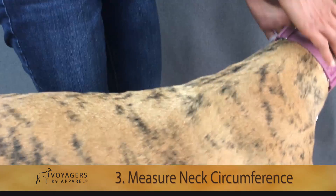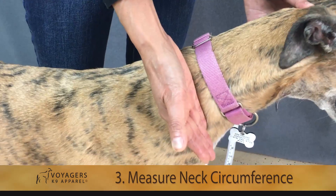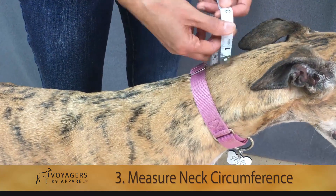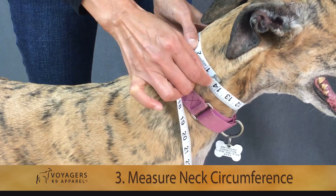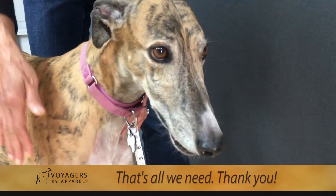The third measurement we need is the circumference of her neck — not at the base and not at the very top, but right at the center. Take the tape measurement and wrap it around the center of her neck. Greta is 14 inches. That's all we need. Good job, Greta.